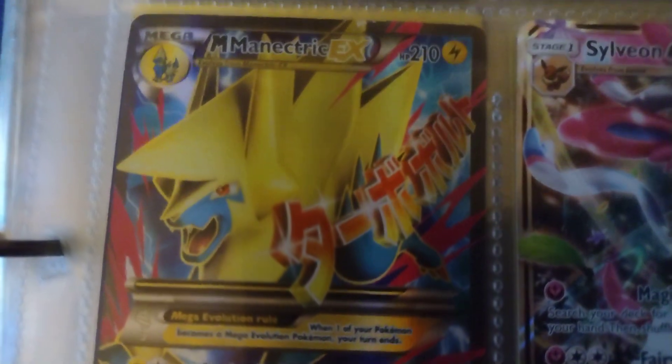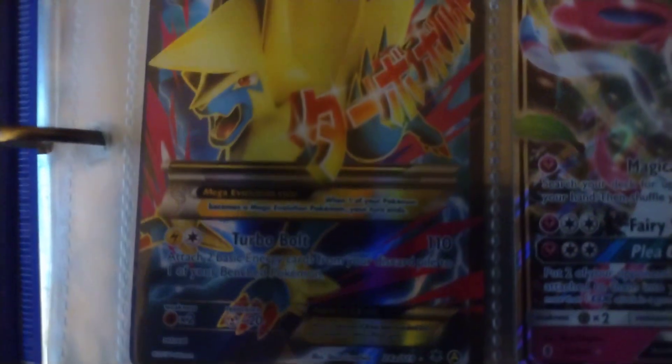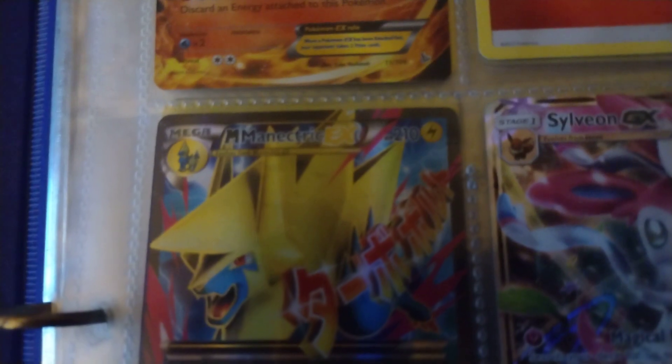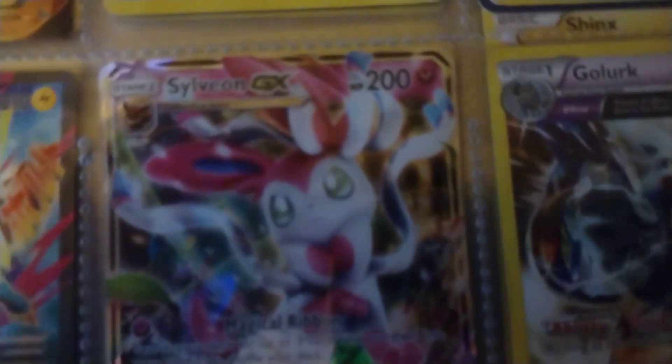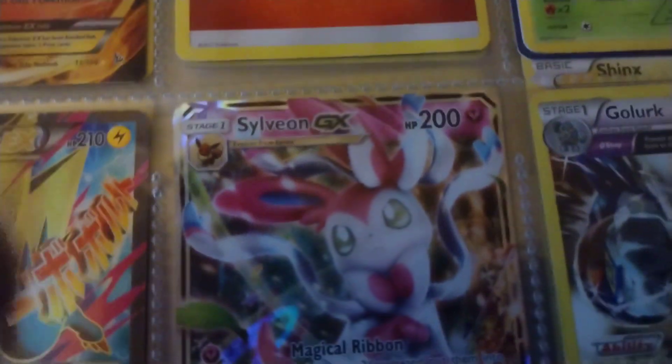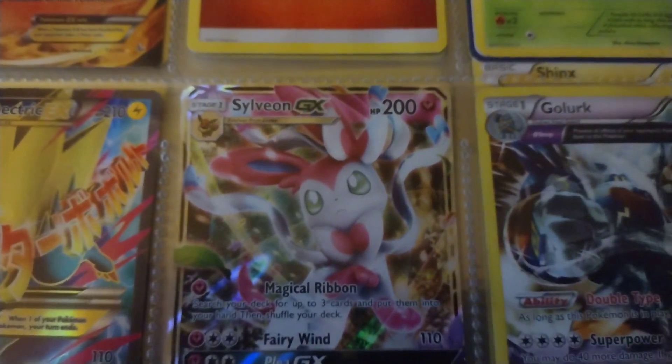I think this is my highest HP — not EX but yeah, for HP 210 that's pretty good. It is a Manectric. Sorry about that. And my GX Sylveon, which is only 200 HP but it's still good.